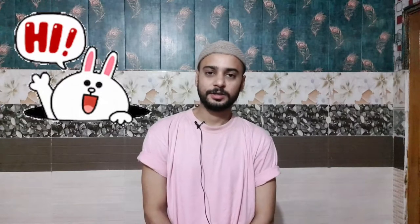Bismillahirrahmanirrahim. Assalamu Alaikum to all my listeners and viewers. I'm about to go for the Juma prayer — only 20 minutes left — that's why I'm wearing this hat today. It's Friday and there's an electricity breakdown in our area, so the lighting is not good. There's only one light operating right now on UPS, so ignore the lights, ignore my look, and just focus on the review.